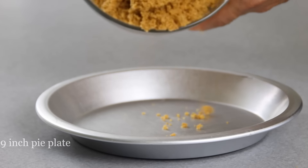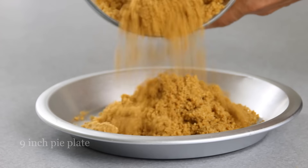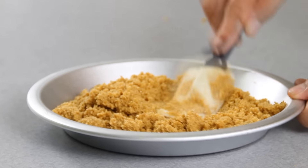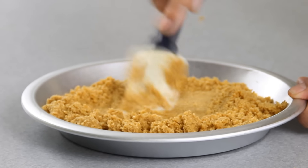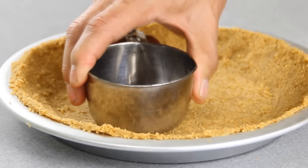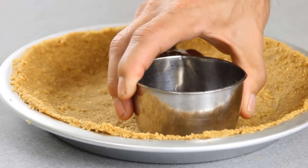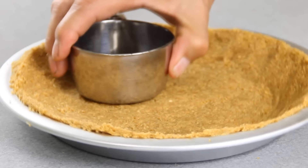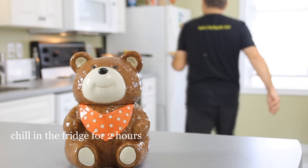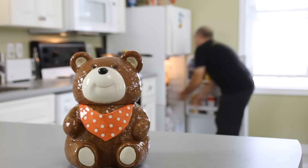We're going to slip our graham mixture into a pie plate and just flatten it down and spread it out. What I usually do to add the finishing touches is grab a metal measuring cup and just press it down. Then we're going to slip this in the fridge for about two hours just to let it firm up. If you want to speed up the process a little bit, you can always put it in the freezer.